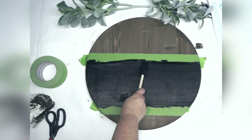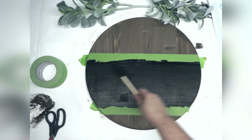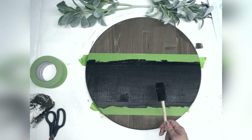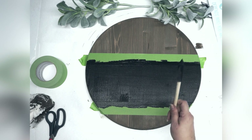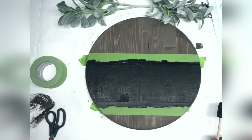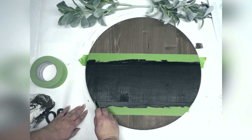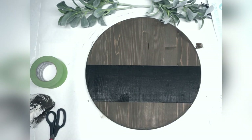Black is a very dominant color, so I don't have to worry about the faux stain showing through underneath. Just remember if you were using white, this may take several coats. We can actually go ahead and peel our tape now, or you can wait for it to dry — it's completely up to you. When possible, I try to peel while it's still wet.